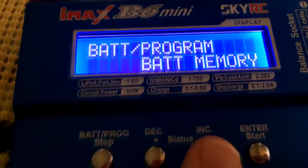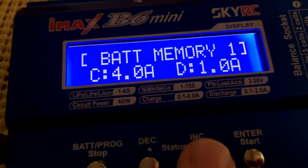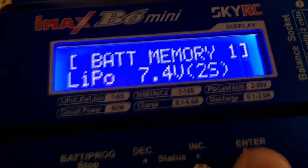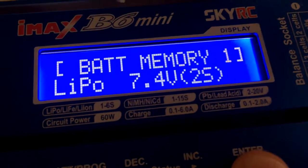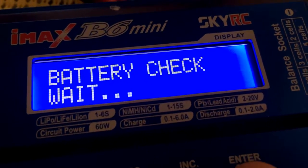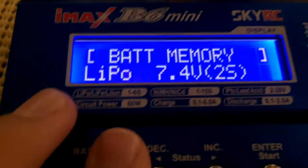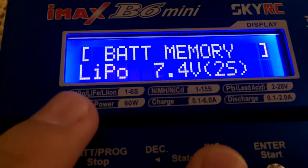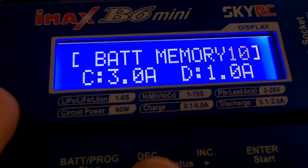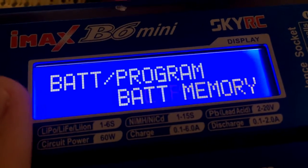Next is Battery Memory. I have my LiPo saved as number one and my NiMH set on number ten. All I have to do is go in, hold Enter for a second or two, and it'll bring me right into the charge screen with my saved settings — then confirm and you're ready to charge.